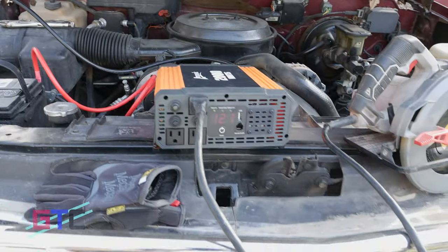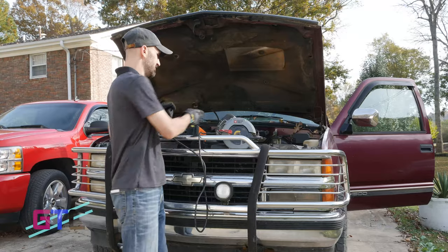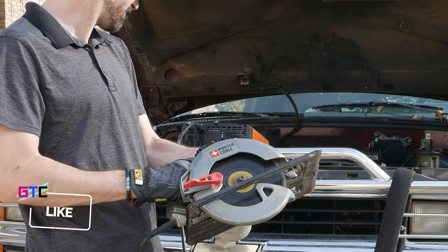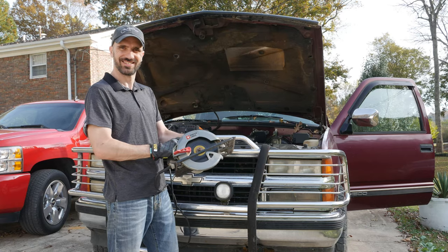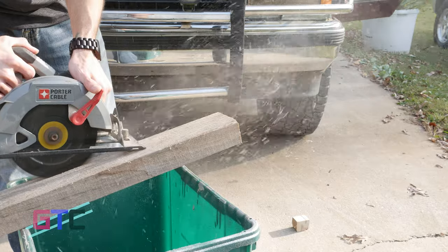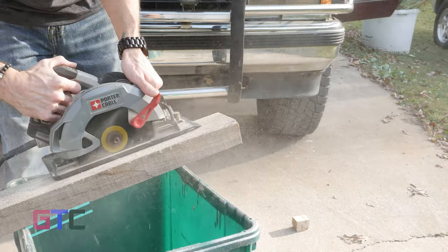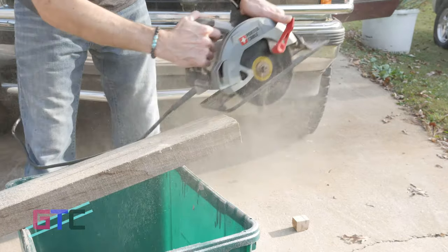So it's wired up to my battery, going into the inverter, and I have a skill saw plugged into it to see if it'll pull it. If you're wondering if it can actually handle the pull from a skill saw, it most definitely can.